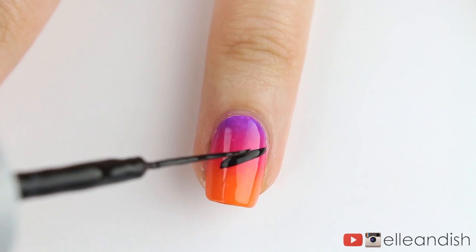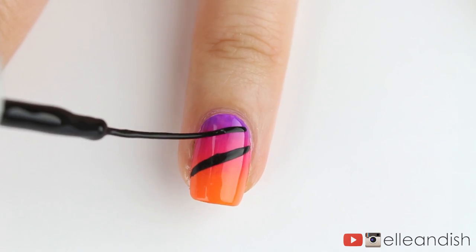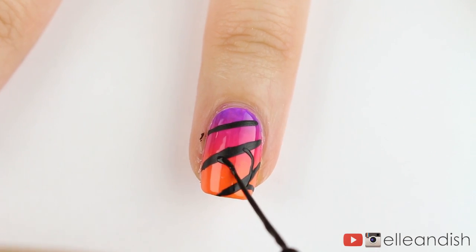For the ring finger, I added an overlay of spiderweb, starting off with diagonal lines across the nail. Connect the straight lines with curved lines to finish up the spiderweb pattern.